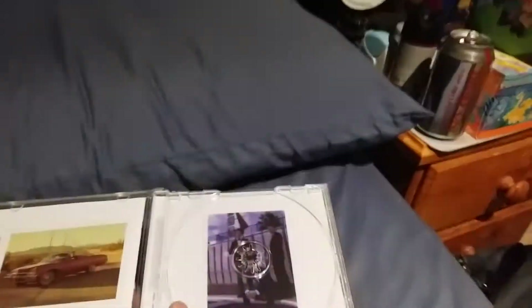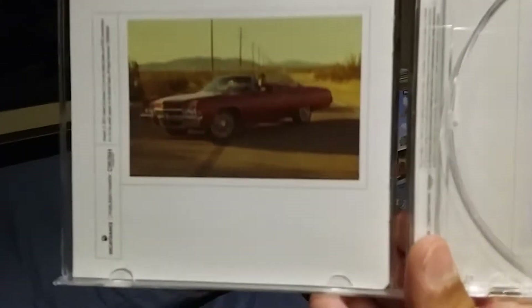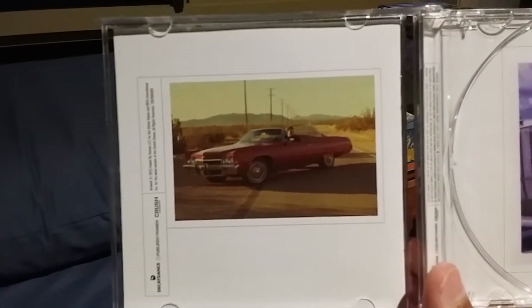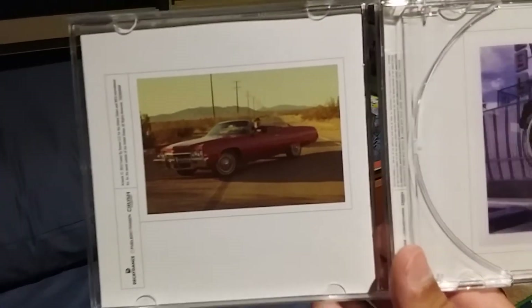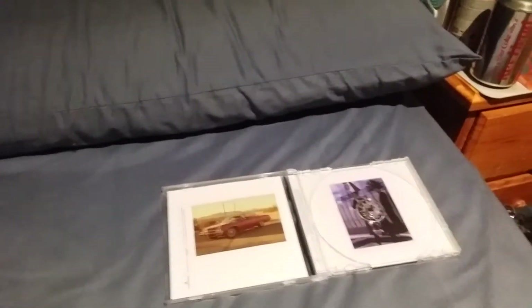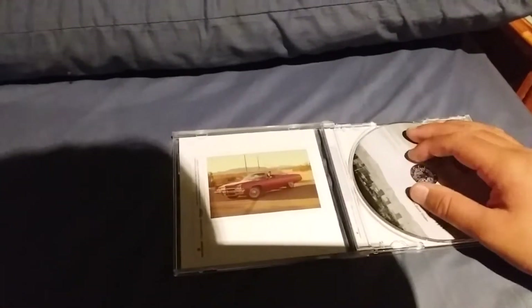You have Brendon, Dallon, and Spencer there. On this one right here you once again have the little Fueled by Ramen and Decaydance text, along with Brendon Urie on a little car driving around Las Vegas. A lot of the photo shoots for this era of the band were mainly focused on Brendon, but it also occasionally had Dallon and Spencer on it.